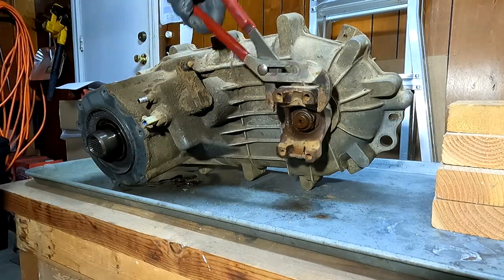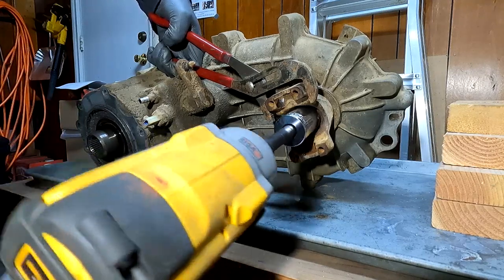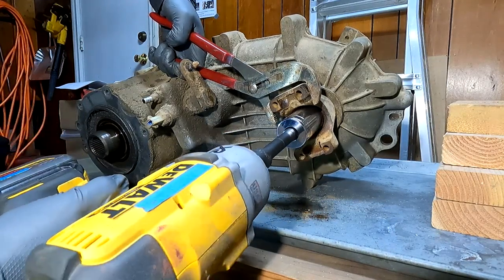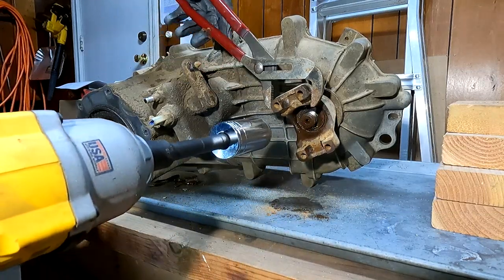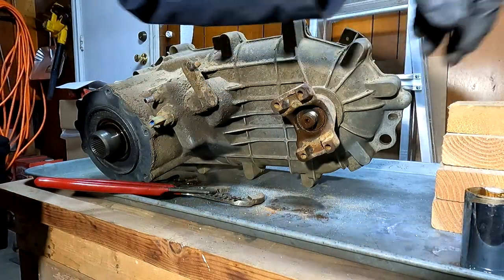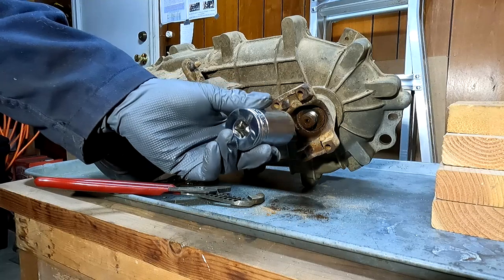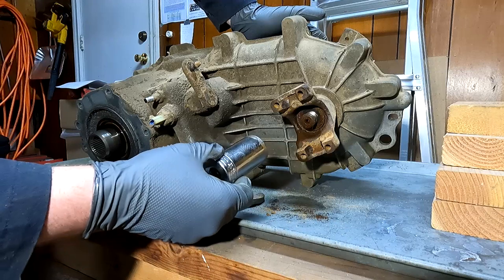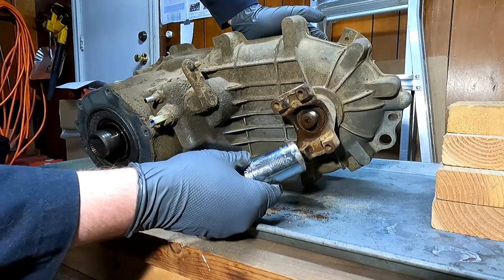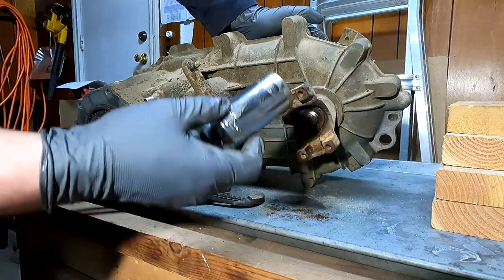The channel locks are to hold the yoke steady, and then we're going to put that 32 mil socket on there and see if she busts off. And off she goes. We're going to take that retaining nut and add it to the pile. I'd also like to mention that a chrome 32 deep socket is really realistically the only way to get in there - I have a Snap-on 32 mil impact socket and the black ones are really thick-walled, so there's just not enough clearance in there.